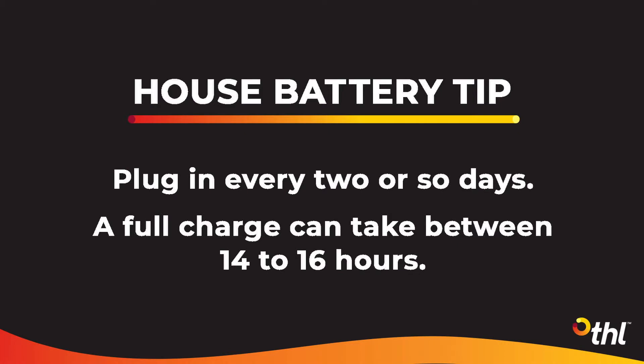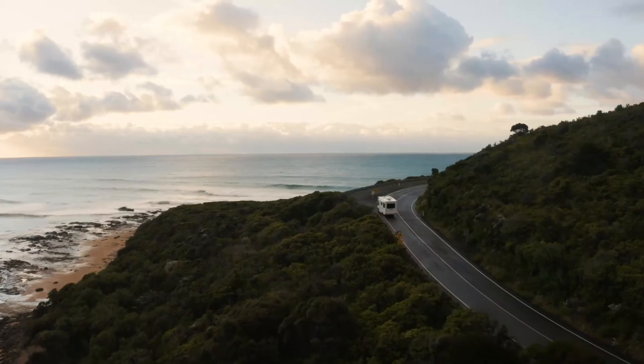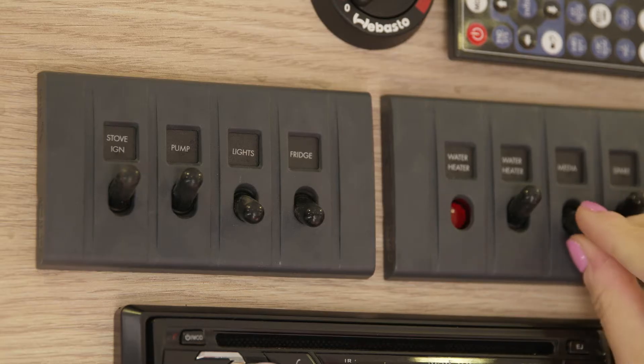Remember, the harder your battery works the quicker it will drain, so turn off any appliances you aren't using.